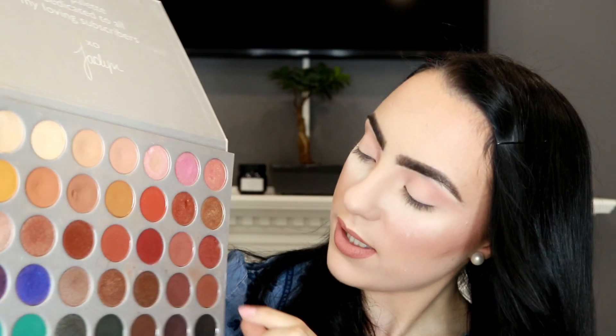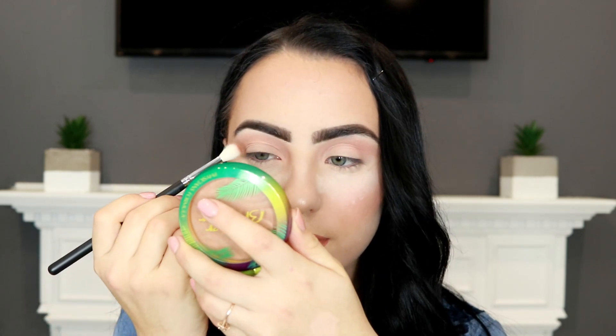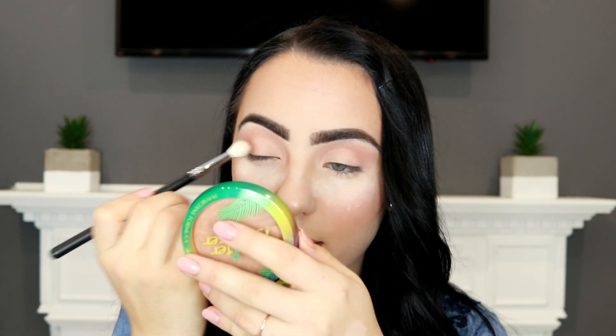Next, I'm going in again with the Jaclyn Hill palette using a little bit of this shade, and I'm just going to apply this in the outer part of my eyes in a light layer. I'm now using the Morphe M513, which is a smaller blending brush, applying it in the outer corner and blending it into my crease.